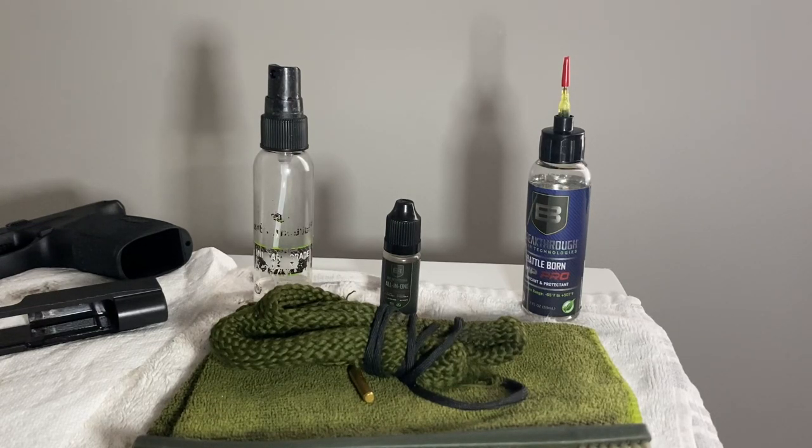Hey, good day everybody, hope you guys are living life to your fullest. As in the thumbnail description, this is a gun cleaning video — how to clean your gun, more specifically striker fire guns. I do not need to go into very specific models because they all operate off of the same type of premise. So let's get into what goes into a good cleaning kit.